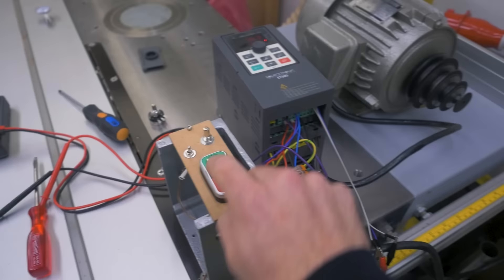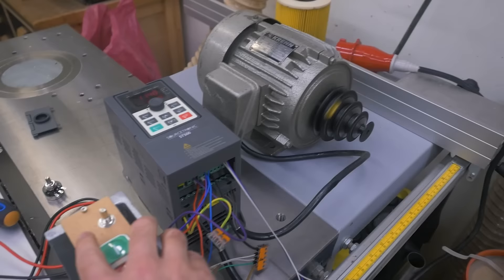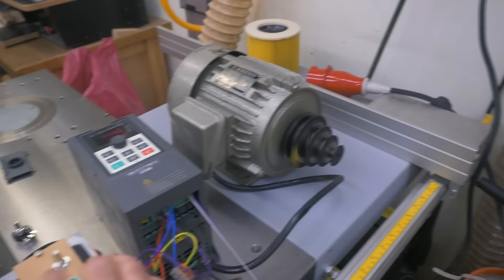Here I have the crude setup to test the functions I want, with everything wired up as explained in the manual. This now starts the motor, and also a light comes on. This switches the direction — useful for cutting threads. Here's the speed adjustment knob. And stopping it.